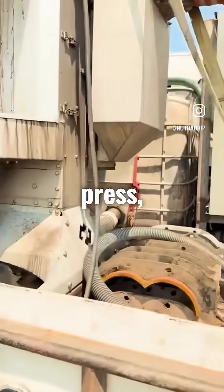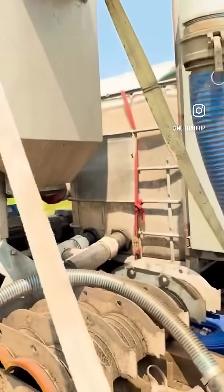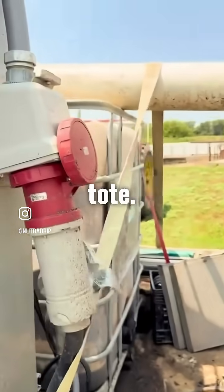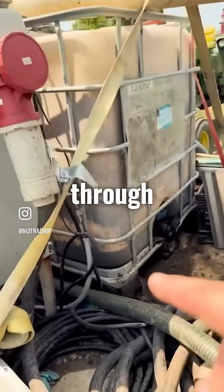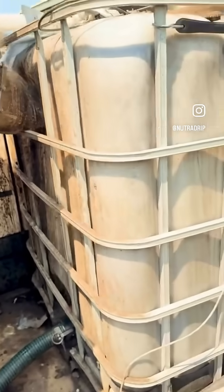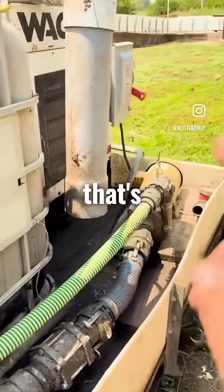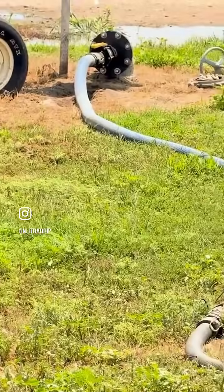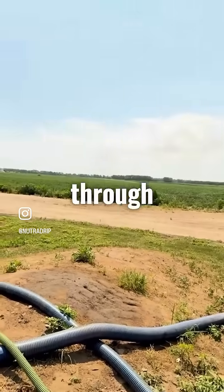After our screw press, it goes into this first chemical tote here and gravity flows into there. From there, we're pumping it out of this tote. We have a submersible drop in this tote, and it pumps through this green hose right here. From this green hose, we are going to this tank. Then from this tank, we have a 7.5 horse booster pump on the back that's pulling it in and pushing it out to that 8-inch flange right there. That 8-inch flange is going to a pivot line, and they're pushing manure through their pivots here.